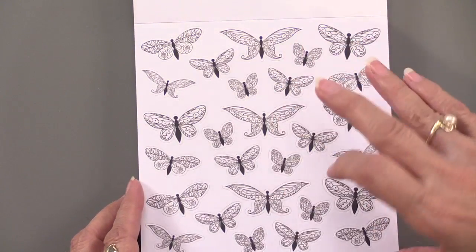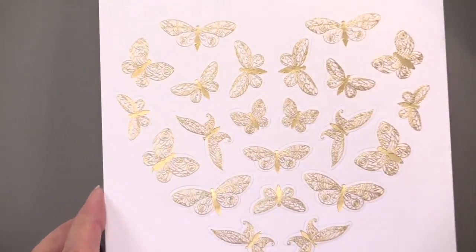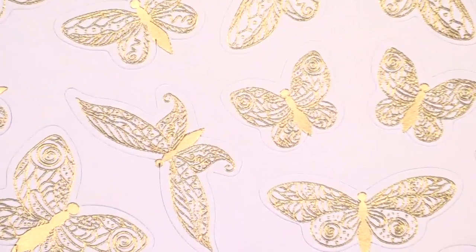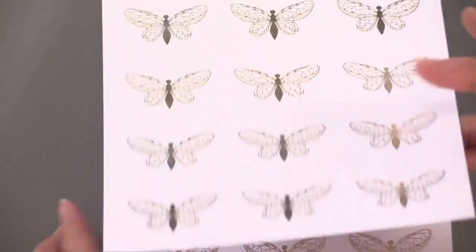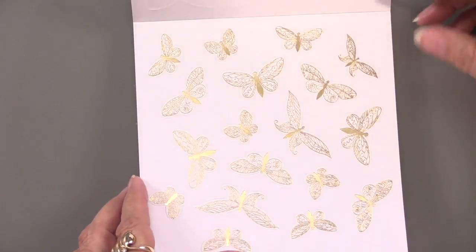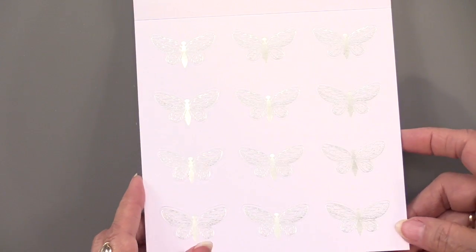And then kind of all going straight — that's also in the black set. Then you're going to get the same designs in gold foiling: hearts, circles, all the same designs — beautiful gold foiling. And then you're going to get them in silver foiling as well, again two each of all of those designs.